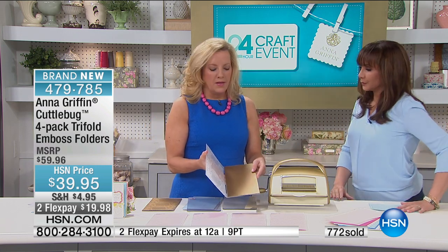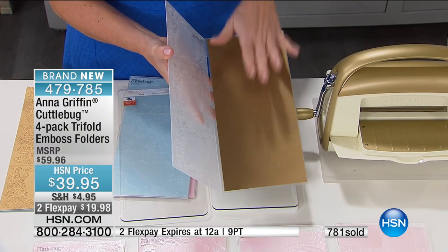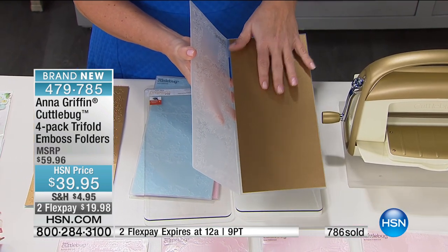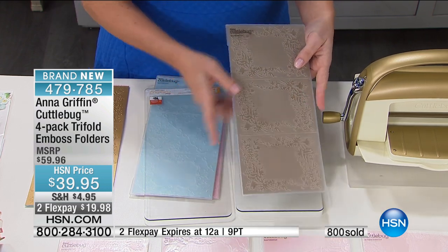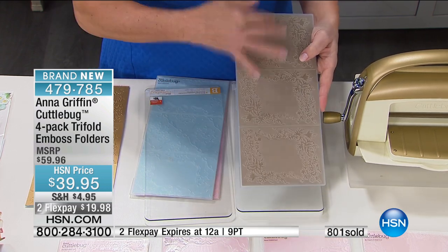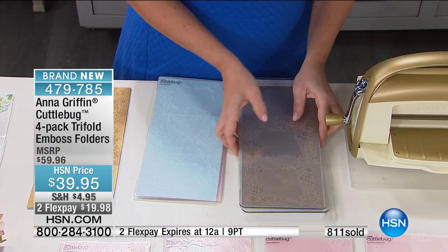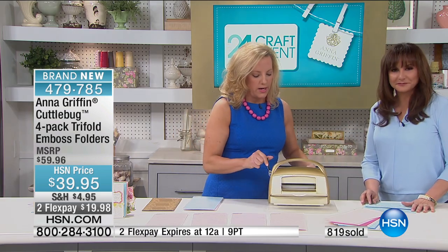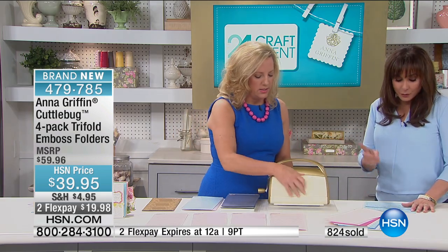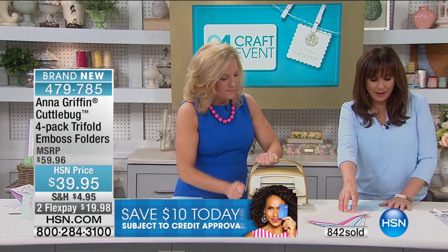We're going to give you the info on the Cuddlebug too. This paper is already cut to five and a half by 12. There are 48 sheets — 12 different colors, four sheets of each. The item number for those papers is 405537.